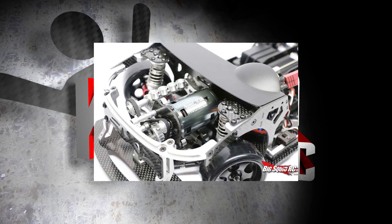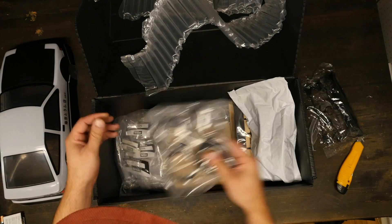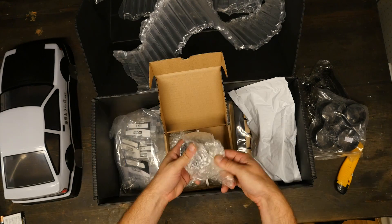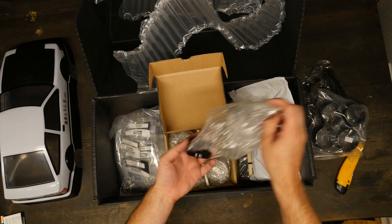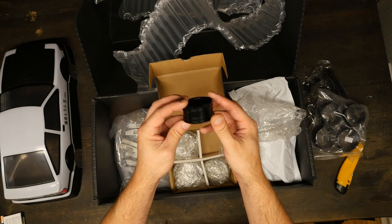Shout out goes to BigSquidRC for the sick-ass pics — they're the best ones on the net. The kit is almost a hundred percent aluminum. These are f***ing aluminum. Holy shit, these are f***ing aluminum.